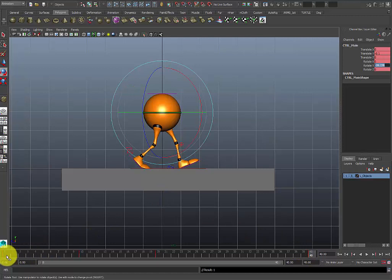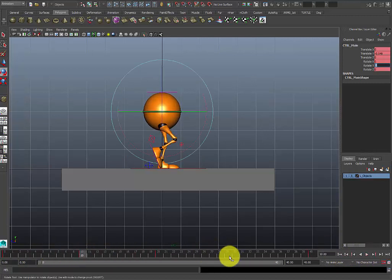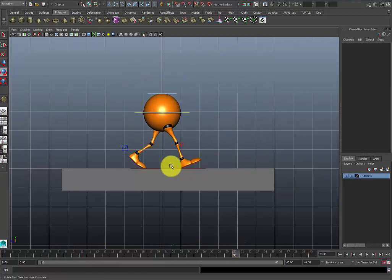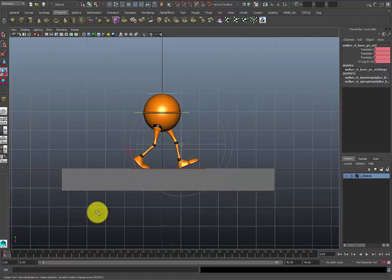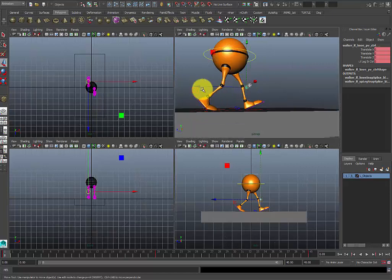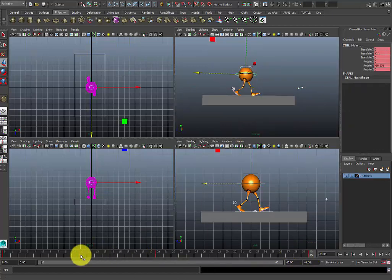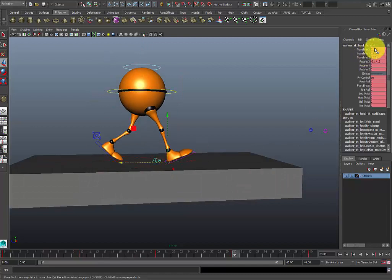You may think I'm skipping the blocking stage, but this is basically just showing how to plan out your shot — this is the blocking stage. At frame 30 I want to do the same passing pose but just the opposite, so I'm going to go to frame 30 and do the same thing there. One thing I forgot to mention: for the knee poles, you can go ahead and place those from the beginning — just throw them way out in front so you don't have to deal with them. Make sure you select everything and put a key on all your controllers.